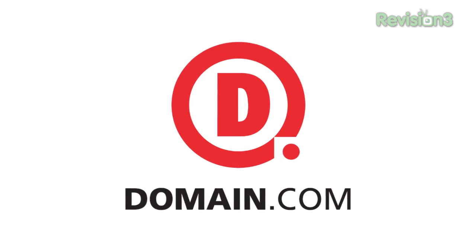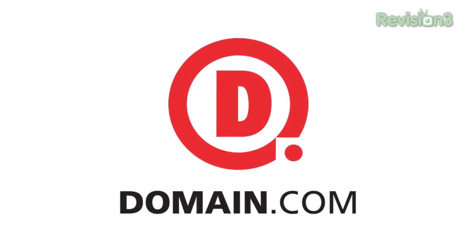This episode of What's the Apps is brought to you by Domain.com. It's John Q here from TechnoBuffalo, and welcome to another episode of What's the Apps. Hope you guys are doing swell. In this episode, we're going to be taking a look at Airbind for Android.